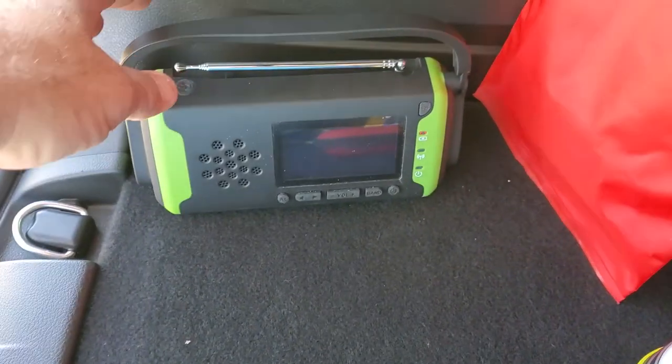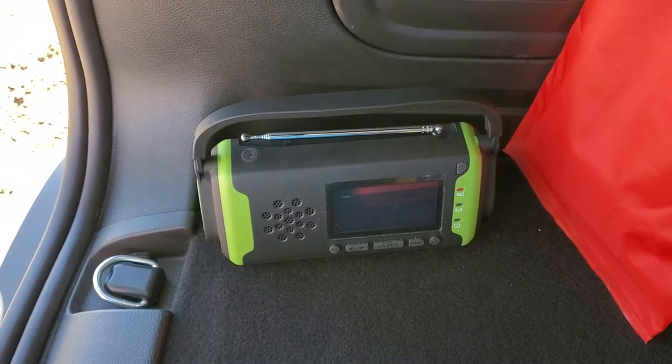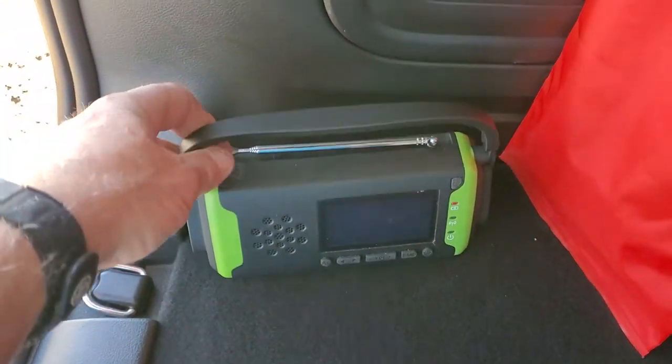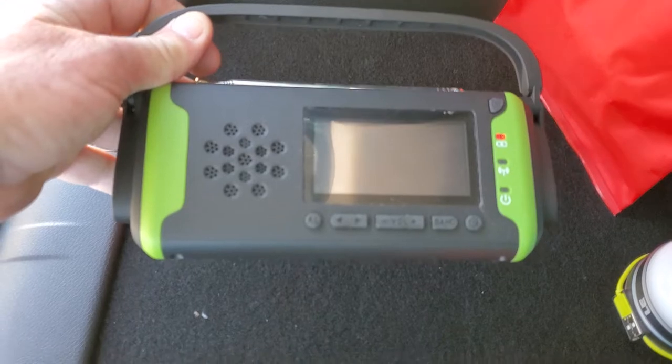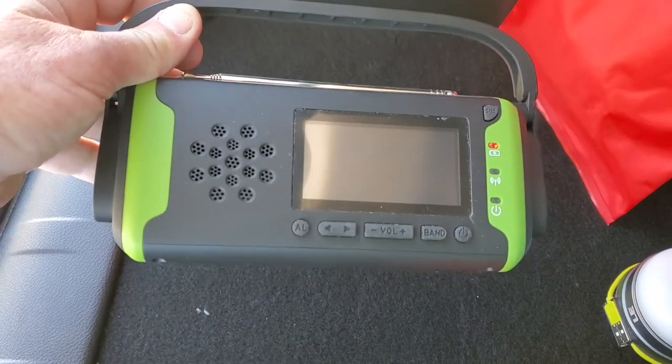Hey guys, here we are at a park in Frisco, Texas. We actually came out here just to give Floki a walk, but decided to shoot a video of the AM-FM NOAA weather band radio that I got for Christmas.